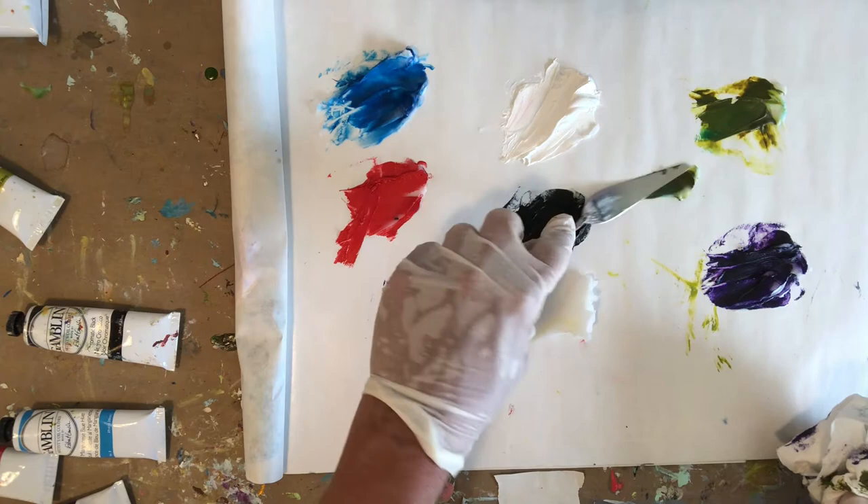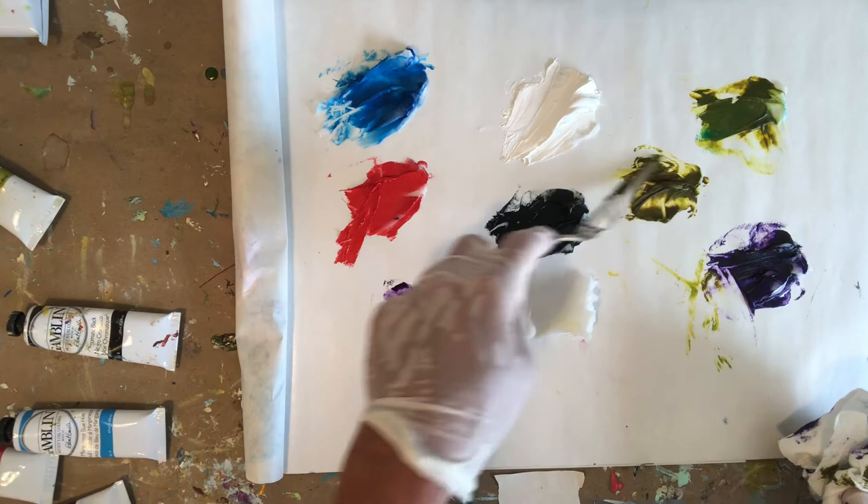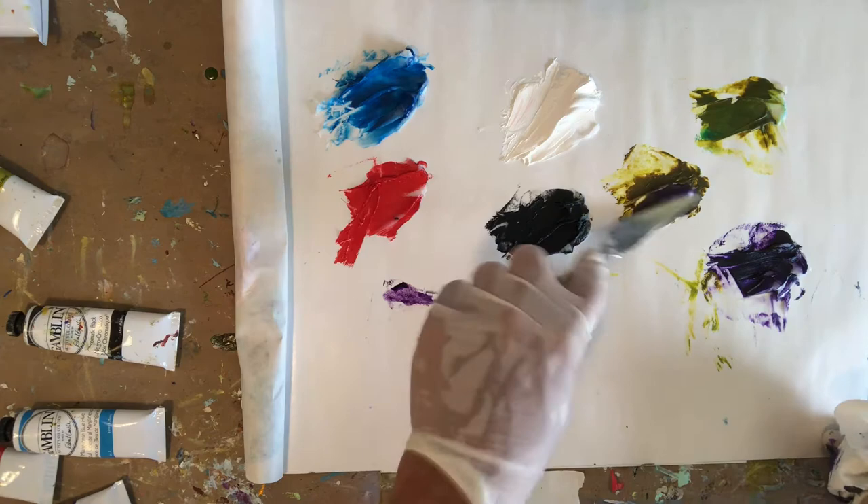I'm going to begin by taking one of my colors — my green — and I want to show you what happens when I mix it. I have a little bit of purple on it. I mix it with what was the opposite of that green on the color wheel, and what happens is it becomes a different version — perhaps a more toned down, more muted version of that color.